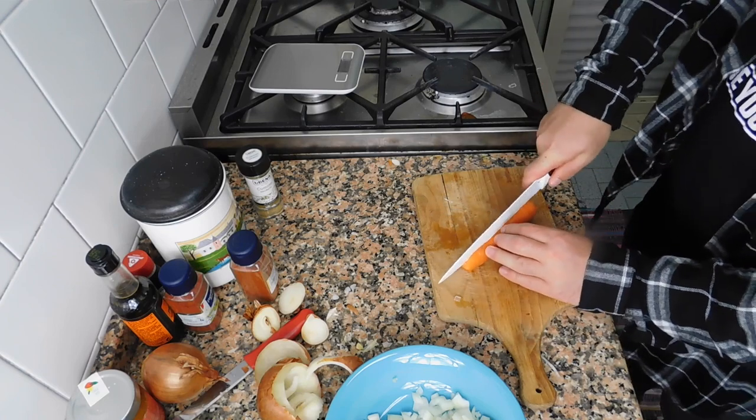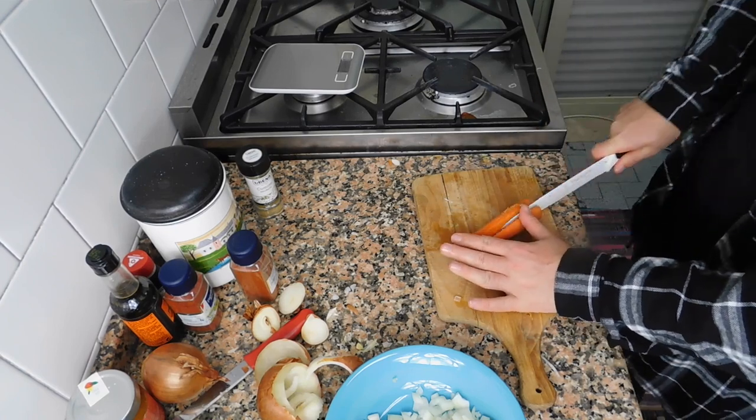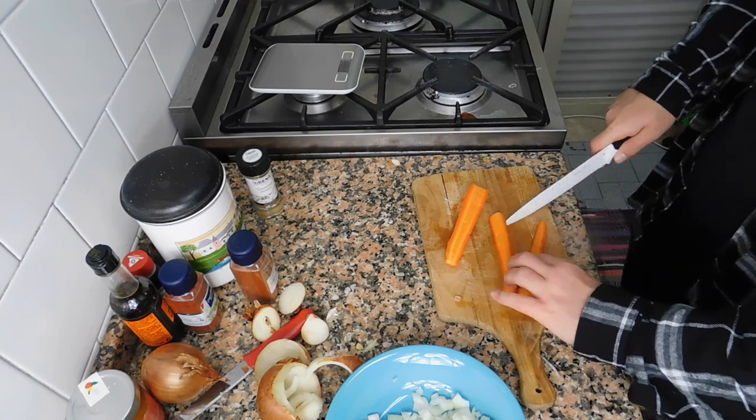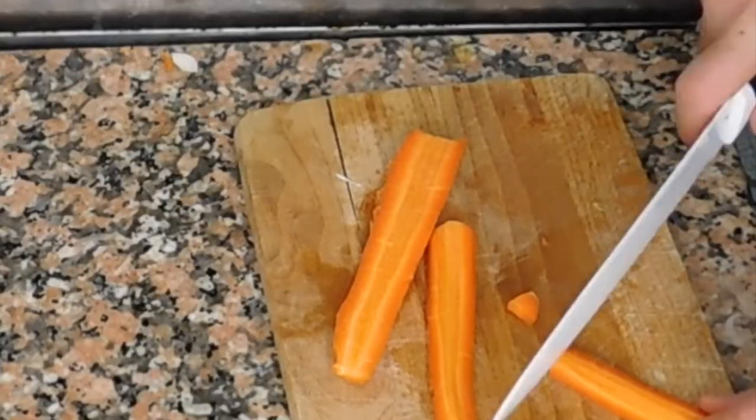It seems like this cutting board is breaking down into pieces, so I need to cut it down — I need a new cutting board. I need your help with that, guys!